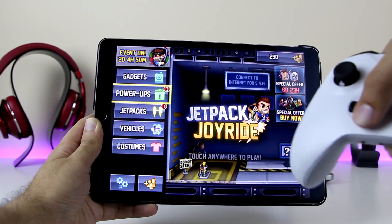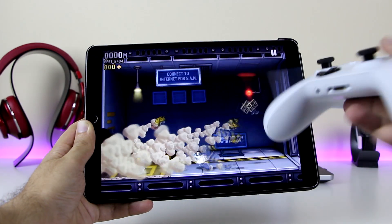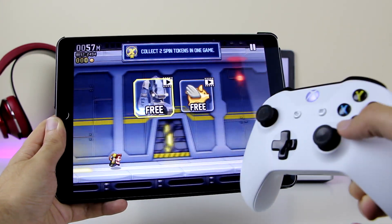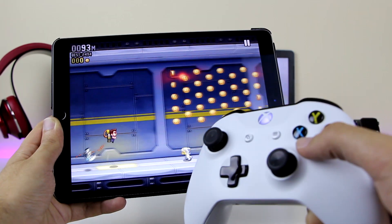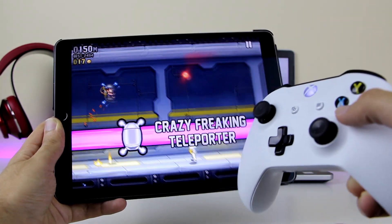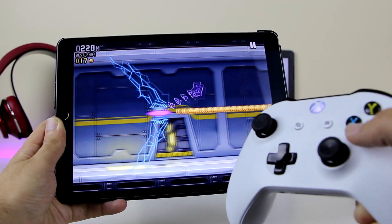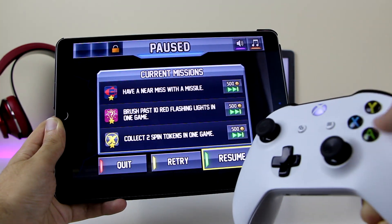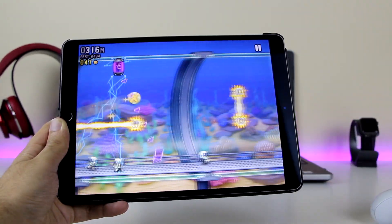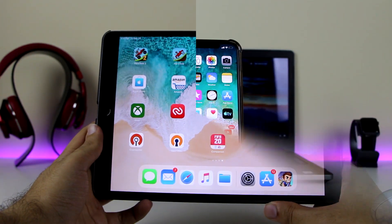When you use the D-pad to move, it's actually moving on the iPad screen — you can see it moving as I click. That means it works. Here I'm going to show it actually works in a game — pressing A starts movement on the iPad, and pressing X pauses the game. I just wanted to show you that this actually does work.